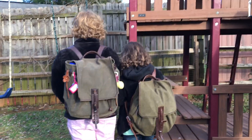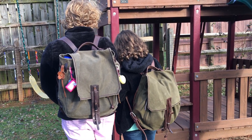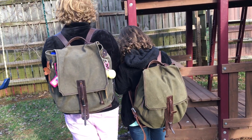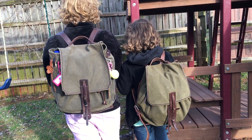Hey guys, Jimmy with Leatherhead Reviews. I wanted to share with you today some Saddleback Leather Canvas Backpacks, formerly known as Mountainback. I purchased two of these backpacks on eBay, so I don't get paid by Saddleback or anything like that.